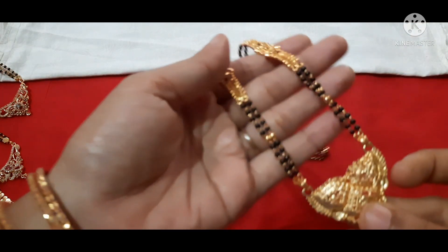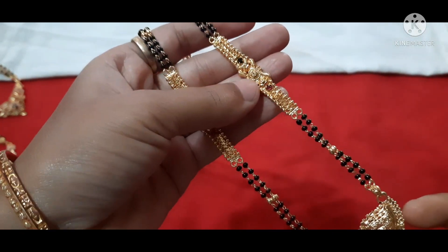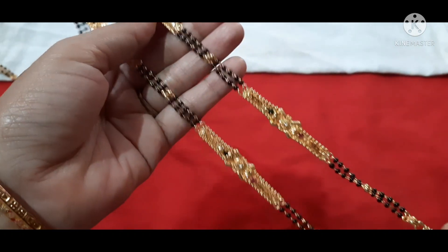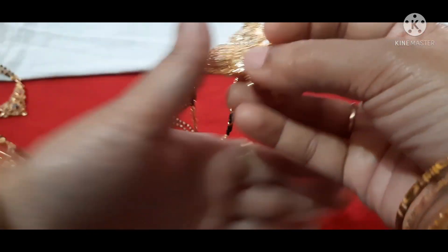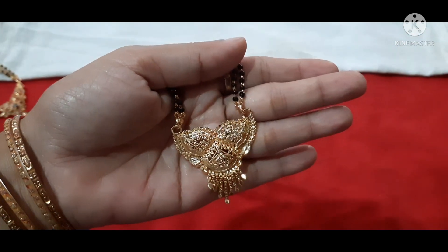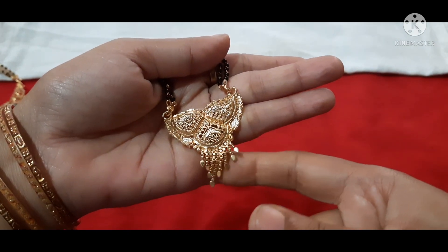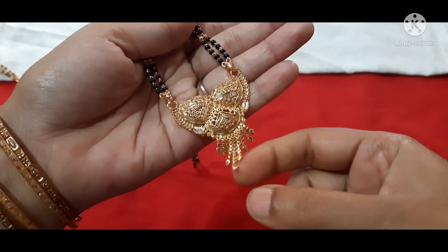Only two lines of black beads. This one has green and pink stones. Here I will show the pendant, the plain design, and the hanging pieces — all in the same style.